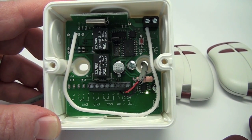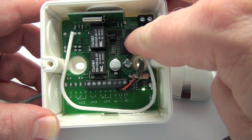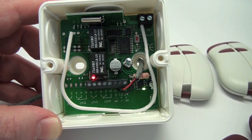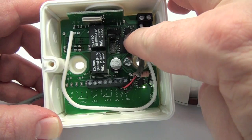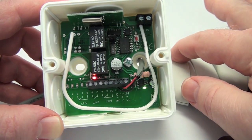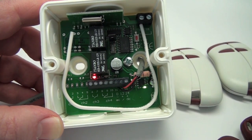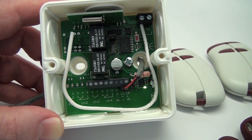Transmitter memorization. Select the relay to be programmed, either the red relay or the green relay. Push the programming button for two seconds or until the red LED illuminates, then release the button. Within two seconds of the red LED's illumination and releasing of the programming button, momentarily press the desired transmitter button you wish to store into the receiver memory. The LED will blink and the relay will cycle, click on and off, indicating a proper transmitter memorization.